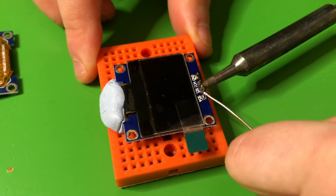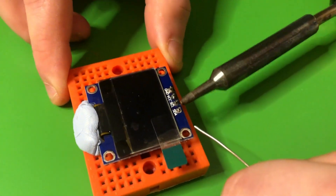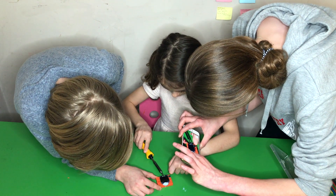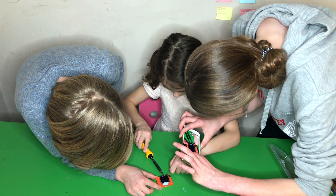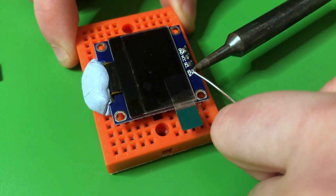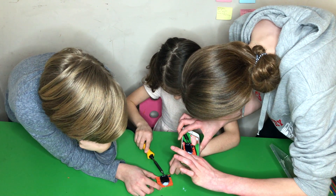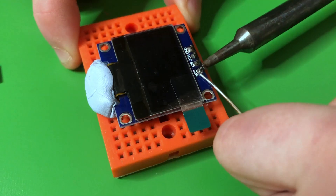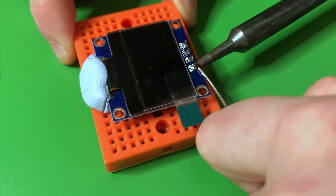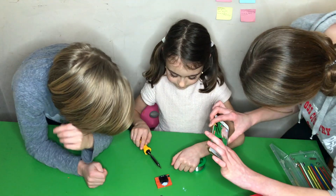Maybe have your hand a bit further back so you're pushing down on it, not straight ahead. Moving on to the last one — heat it up and bring the solder on a little bit. A little bit of solder — a little bit more — that's enough. Brilliant.